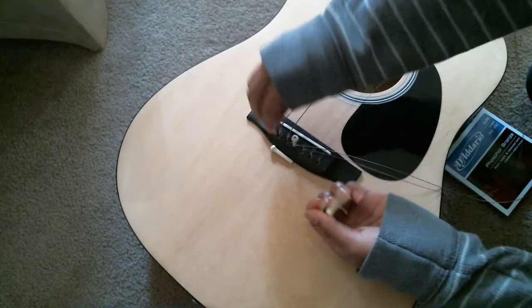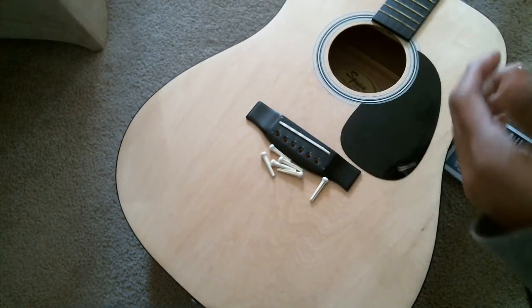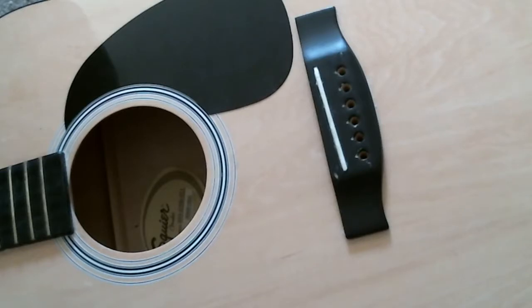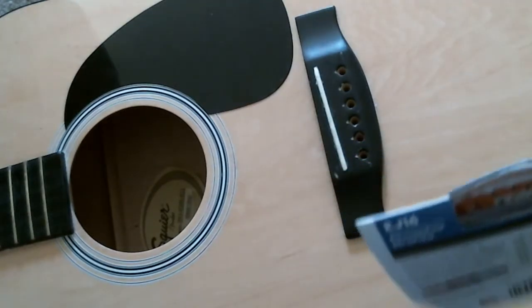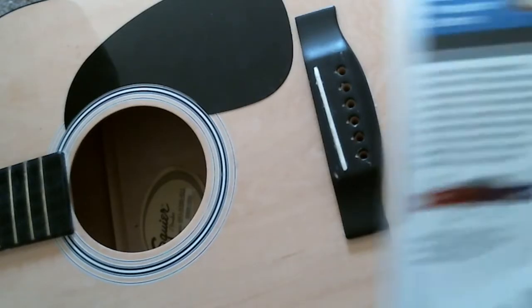Okay, so we took the old string off. Now we're gonna install the new strings, and you gotta make sure that they're in the right place — thickest to thinnest. This set I bought has color-coded ends so you can tell which is which.